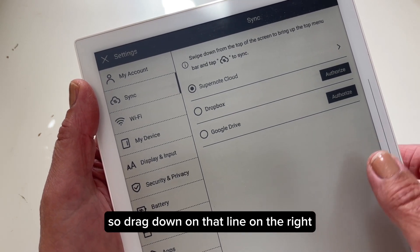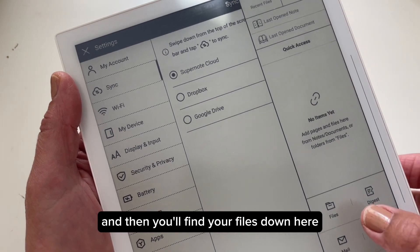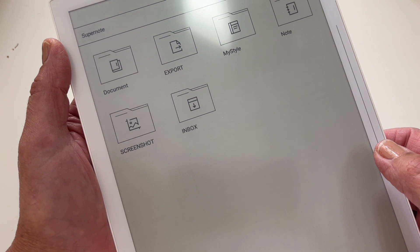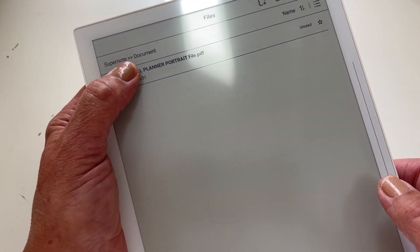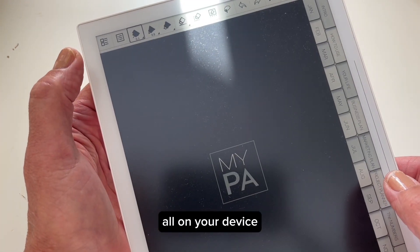Drag down on that line on the right of the Supernote and you'll find your files. Click on files and then click on documents — and there's the planner. Click on that and there we have it, all on your device.